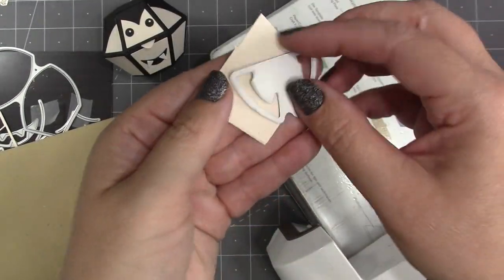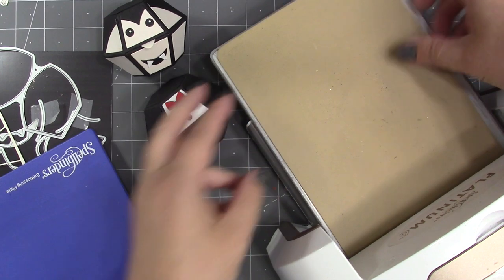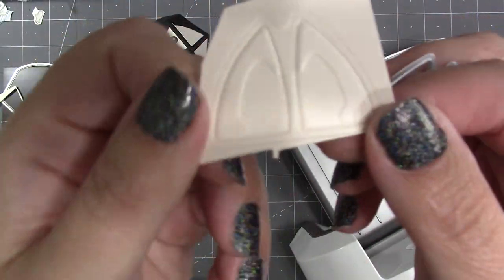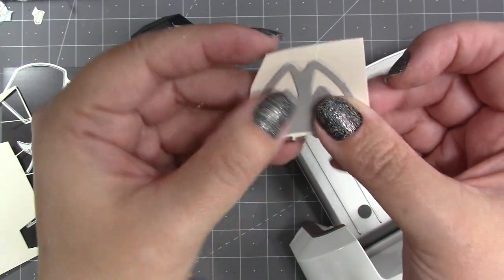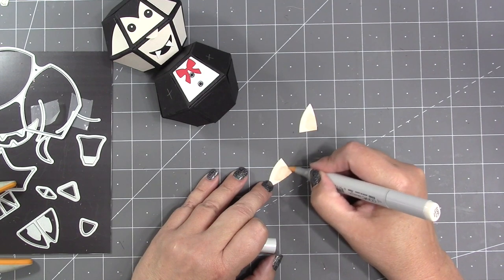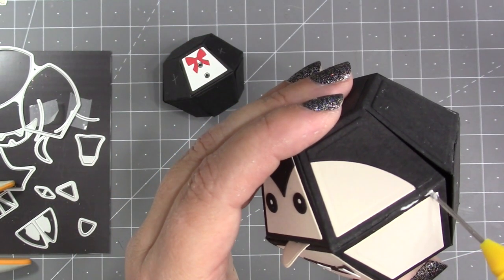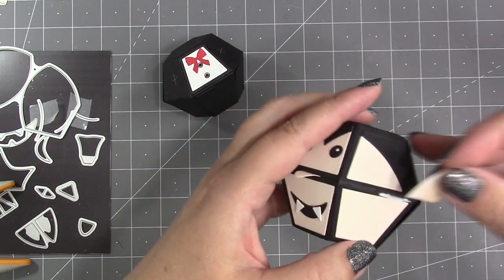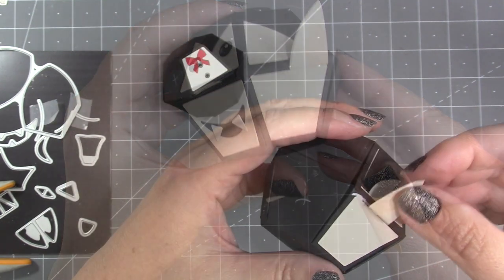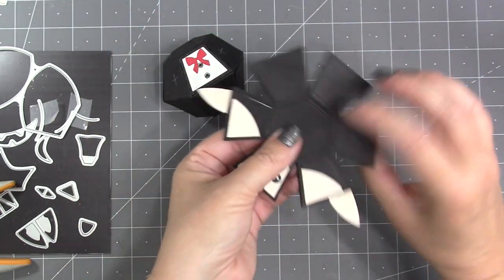The ears die has an emboss feature. For my Spellbinders Platinum 6 I put it face up on the platform, put the squishy mat over the top, then the purple mat — those come with the machine. If you have a different machine, check YouTube for the correct embossing sandwich for a wafer-thin die. Then seat the die back into the grooves and run it through with a regular die-cutting sandwich to cut it. I use a very light marker — an E triple-zero — to add a little shading to the inner parts of the ear. I attach the vampire ears in the black space above the decorator piece in the bottom half of the ball on either side.